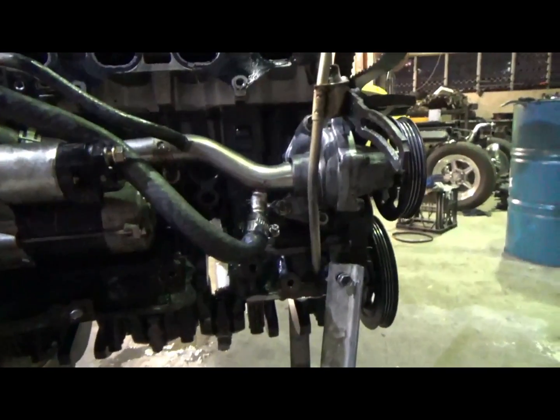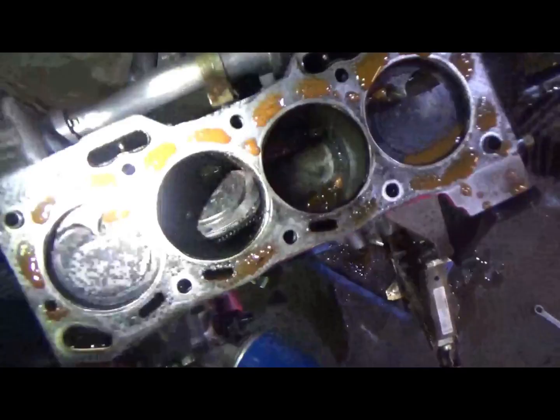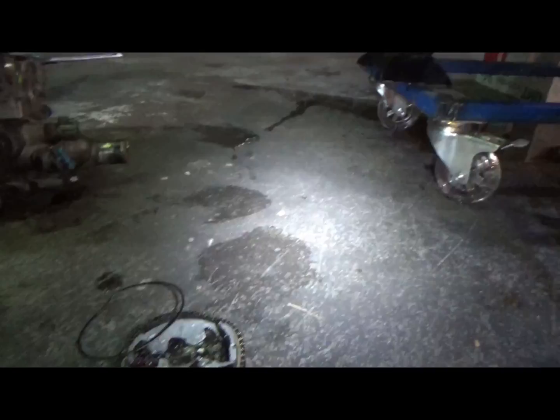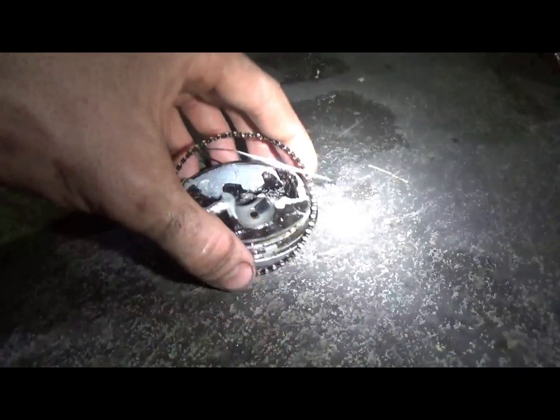Now pulling the cylinder head off I'm hoping I'm going to find some aftermarket cheap Chinese pistons. I just pulled the cylinder head off and what you can see — that's not supposed to be sideways. Just removed this second piston here and it does not look healthy.